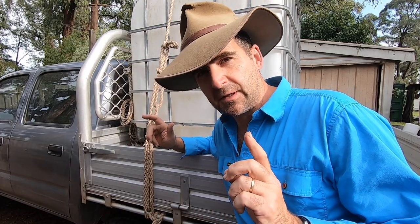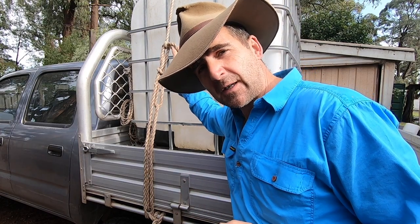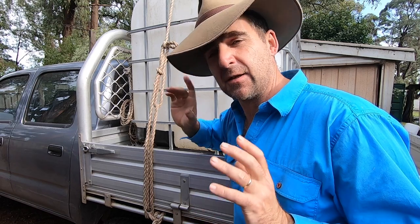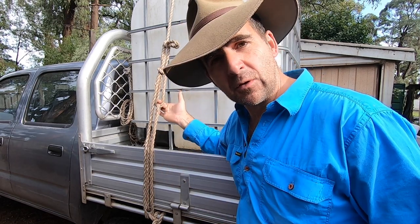There is one caution I have to give you with this knot: don't use the top loop if your truckies hitch to tie it off — that's there holding the knot together. You don't want to place that under excessive strain. Always go through the loop under tension.